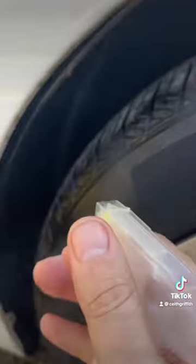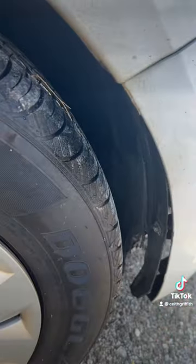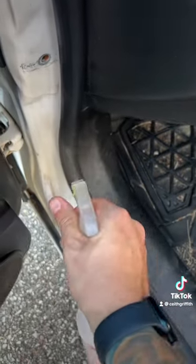Then take the spray and spray underneath your wheel wells on all sides. Then spray the spray around your door frame. And that will keep all the bugs, mice, and rodents out from your vehicles all winter long.